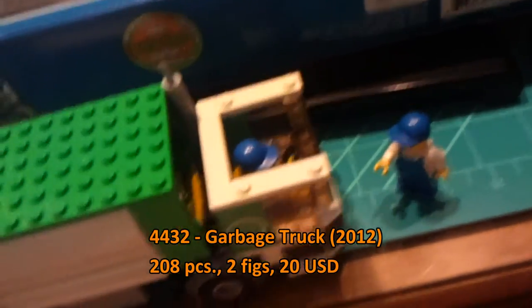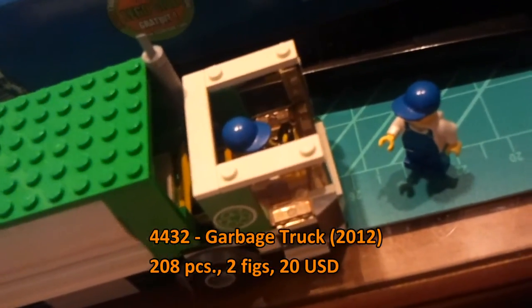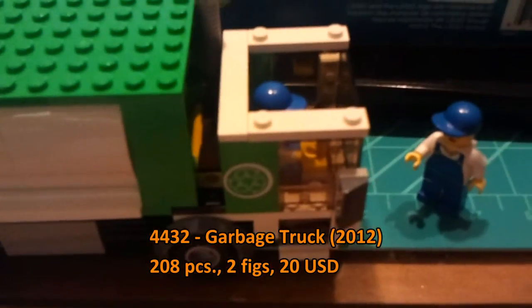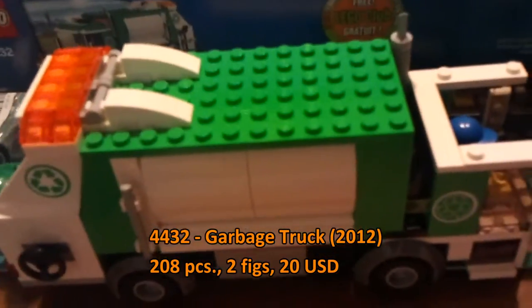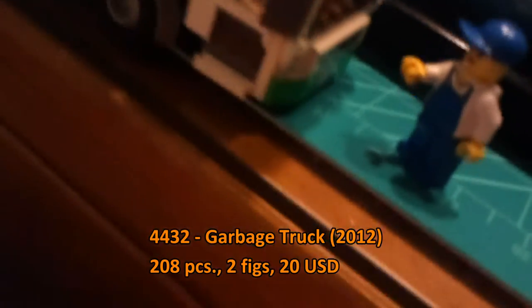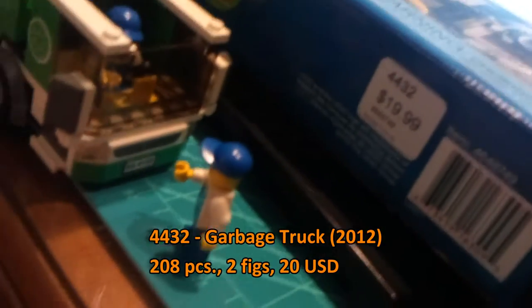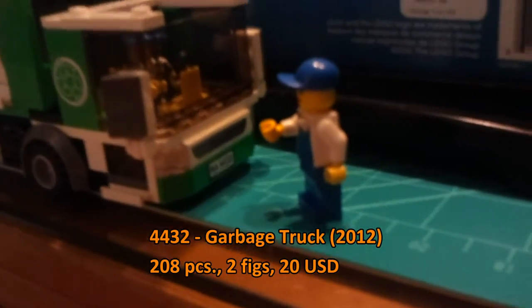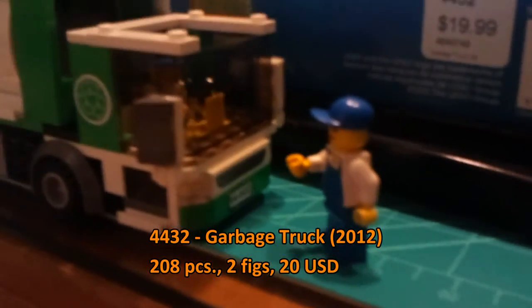This truck is built to a two sub-model strand. We have the first sub-model which is the cab, and the second sub-model which is the trailer. The first sub-model has its mirror assembly and everything, and it has a decaled element for the front grills.